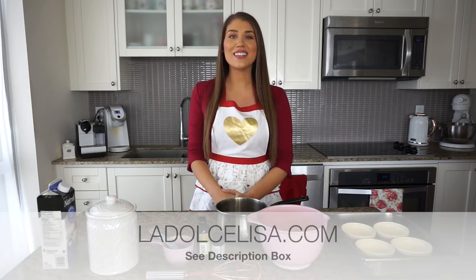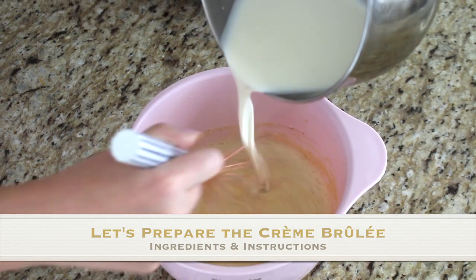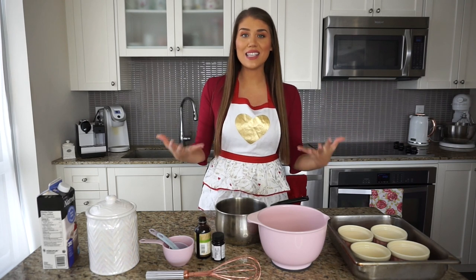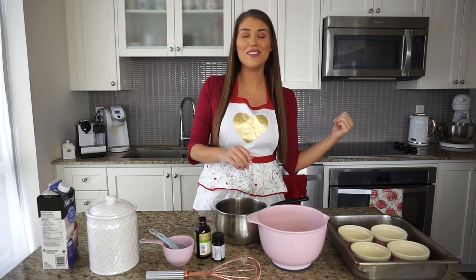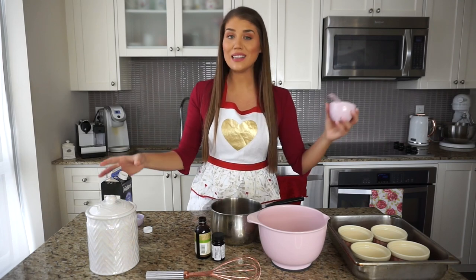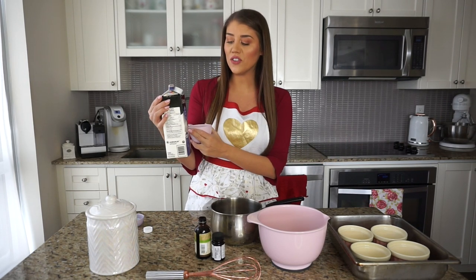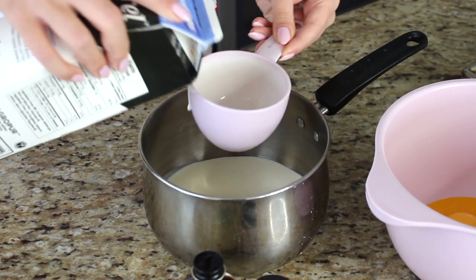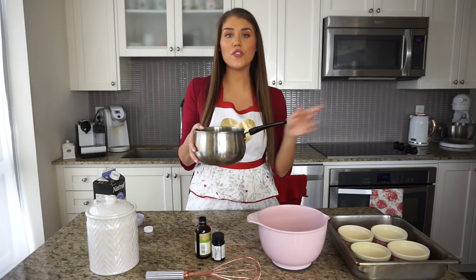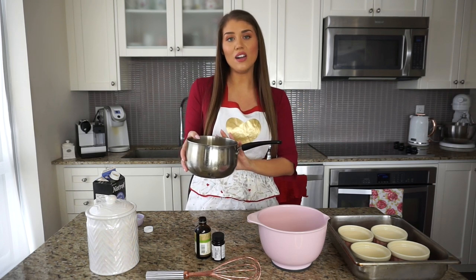Let's get started and make this delicious crème brûlée for Valentine's Day. Our oven is going to be set to 325°F. This literally takes minutes to make — I'll probably finish before my oven even preheats. The ingredients are so simple. To make four crème brûlées, you'll need two cups of heavy whipping cream — 35% fat — which is really important. Measure out two cups and place it into a saucepan on medium to low heat.